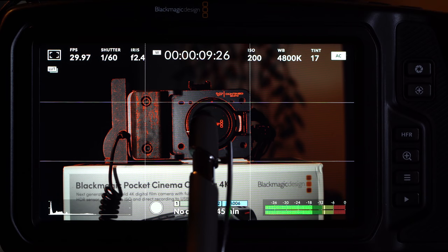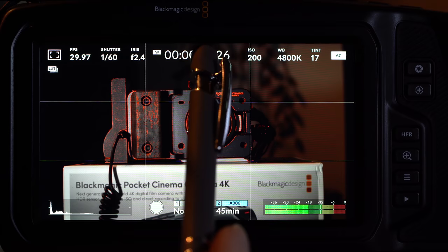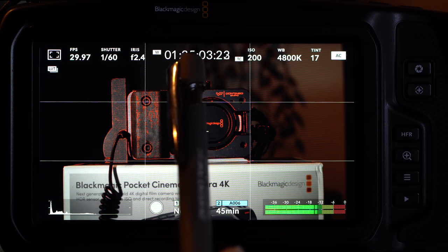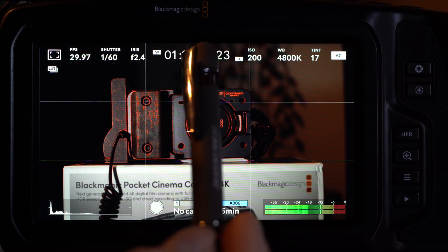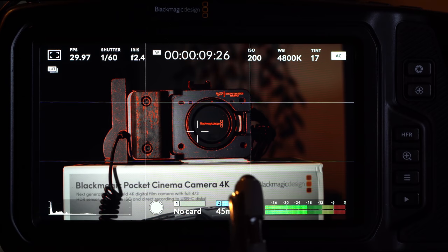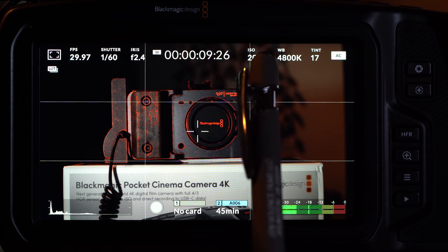One item you're probably not going to use much is the timecode toggle, which switches between timecode relative to HDMI clock, natural world clock, or a mode that just counts up based on how much you've recorded. I'm just leaving it at defaults — it's something you might care to toggle between, but I doubt it.